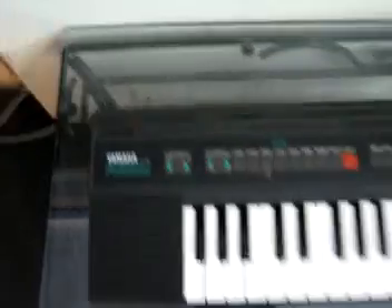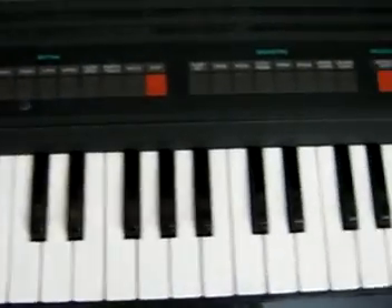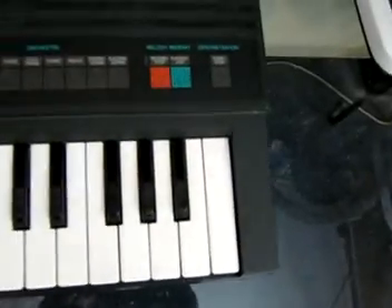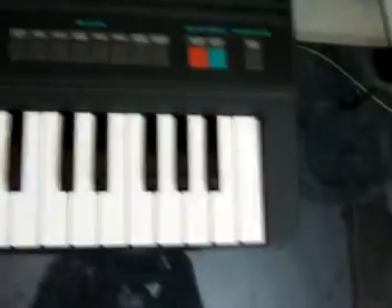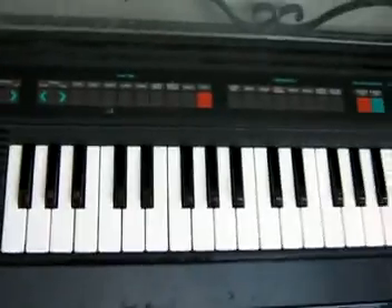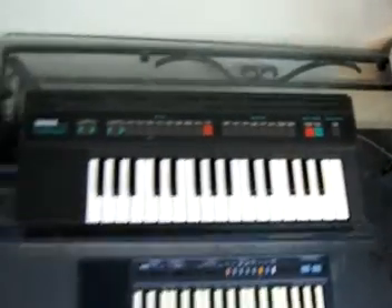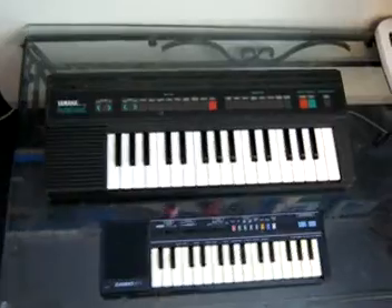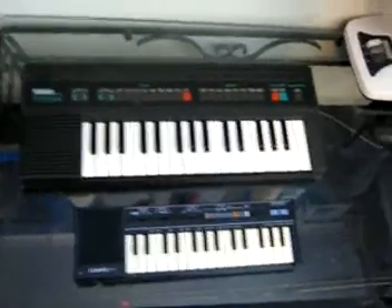Last but not least, the PSS120, which I also bought at just £1 at a car boot sale. It's a really good keyboard — you get eight rhythms, eight sounds, a demonstration song, and a recording feature. The only downside is that it only has two-note polyphony, and when you use the recording feature it's only monophonic. I know that in previous videos I mispronounced monophonic — I honestly didn't know how it was pronounced, so I apologise for that.